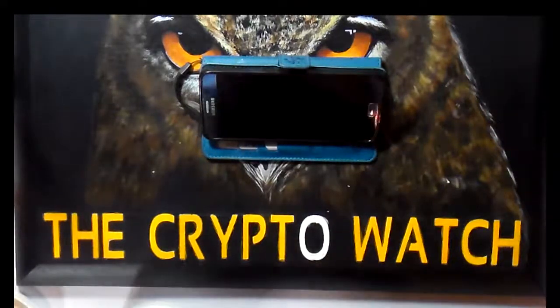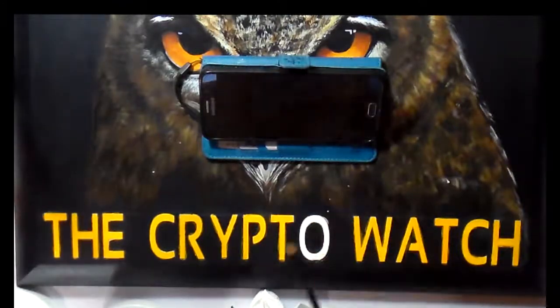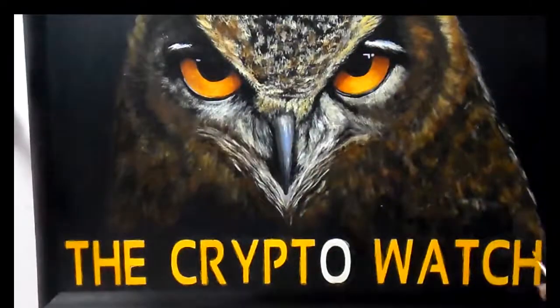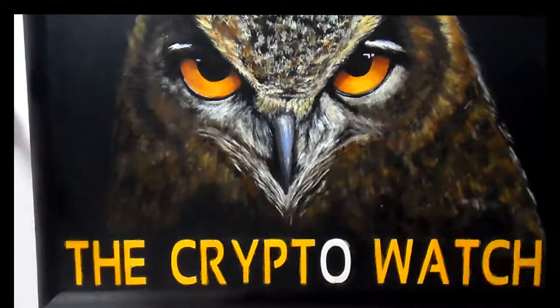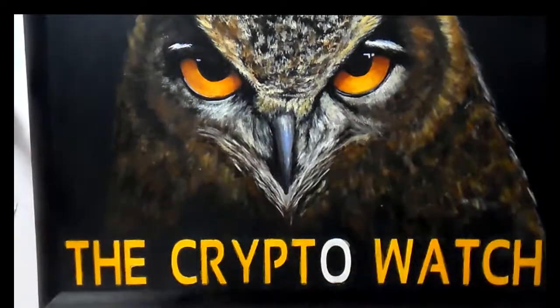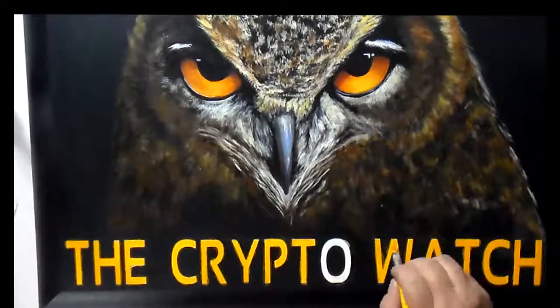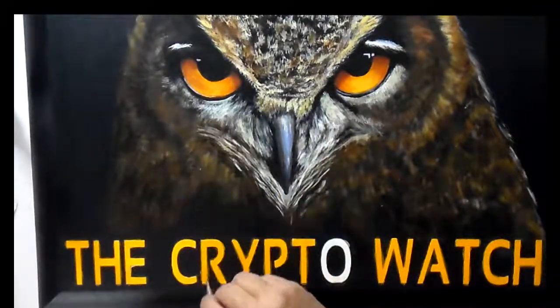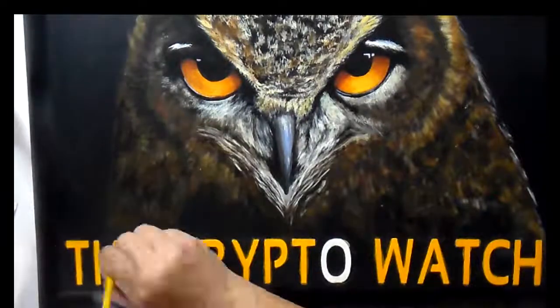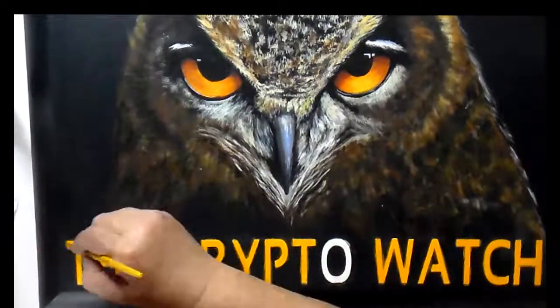My brother originally wanted dimension to this painting — he was wanting me to use foam board to pop up the owl or the text. I told him I was not going to do that. I told him I would figure something out, so this modeling paste raised lettering is what I did. It's not exactly what he wanted, but sometimes as an artist you just have to draw the line.